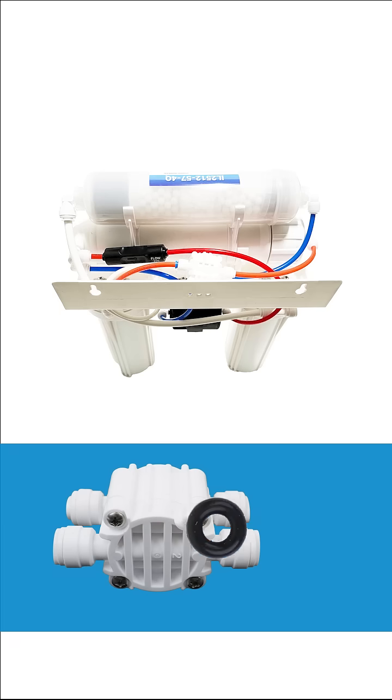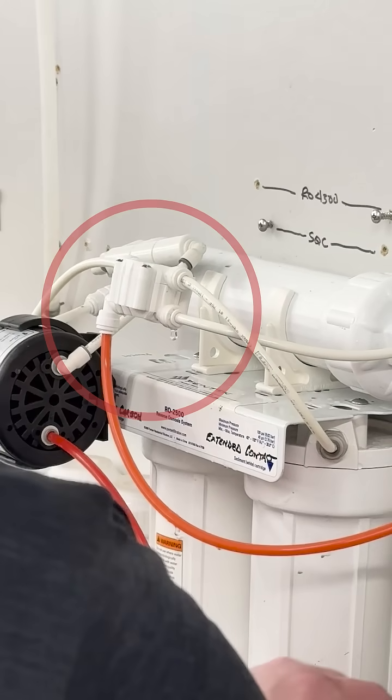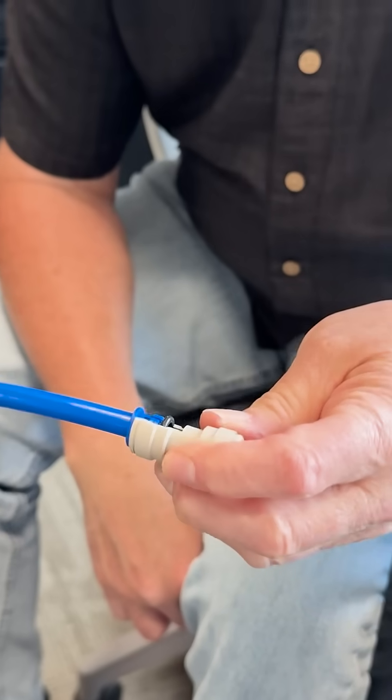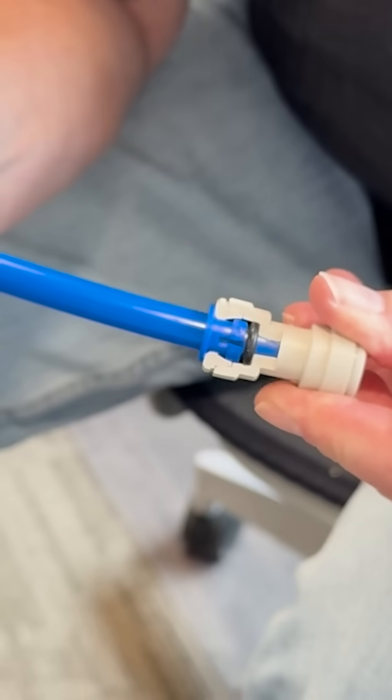Each valve fitting has a little o-ring to make a watertight seal. You can see how one of our four valve fittings is leaking. A good first step is to check the tubing valve connection and make sure you've pushed your tubing all the way through the collet and o-ring.